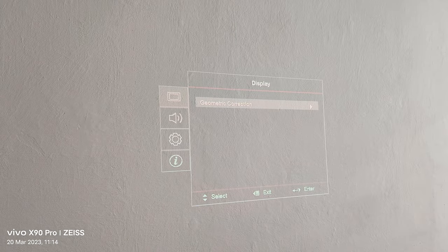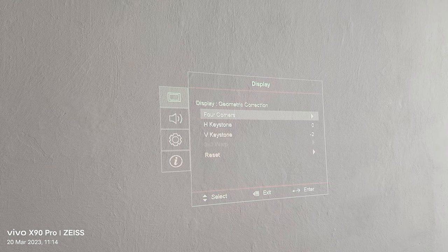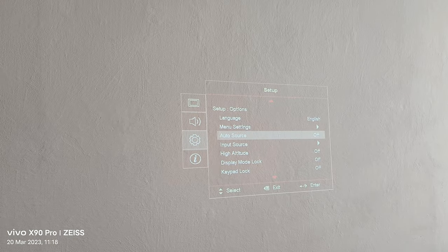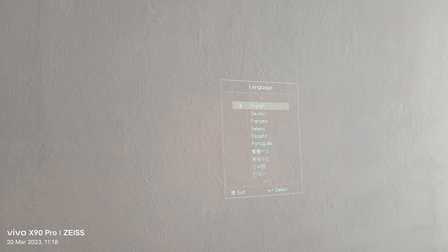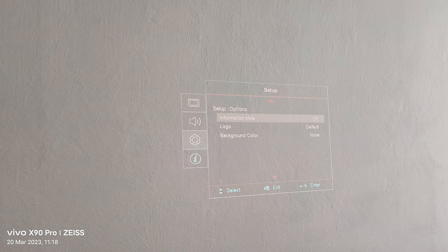In the menu, you can change basically everything — display settings, four-corner keystone correction, V-stone, extra settings, languages, and many other kinds of different settings.